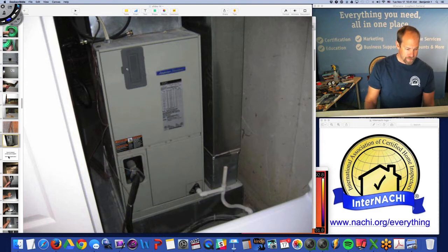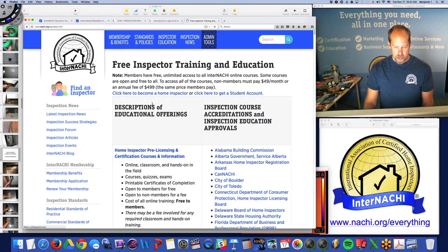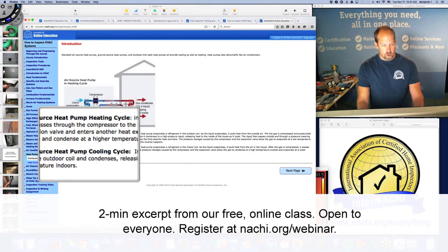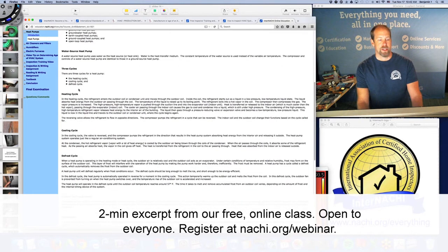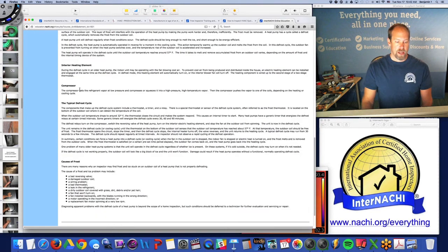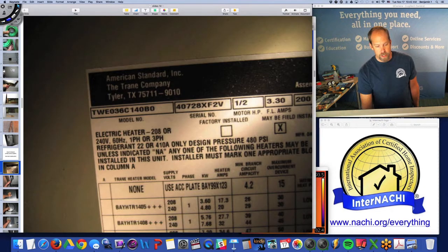If you don't know how to inspect a heat pump system, there is an online course on how to inspect HVAC systems with a whole chapter on heat pumps — covering heating cycle, cooling cycle, types of heat pumps (air source, ground source, water source), the defrost cycle, interior heating elements, the compressor, a typical defrost cycle, and causes of frost.